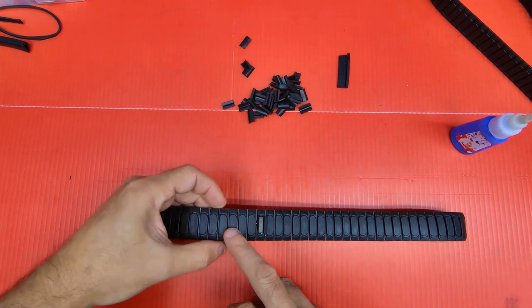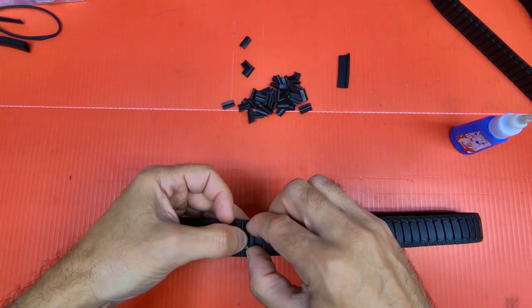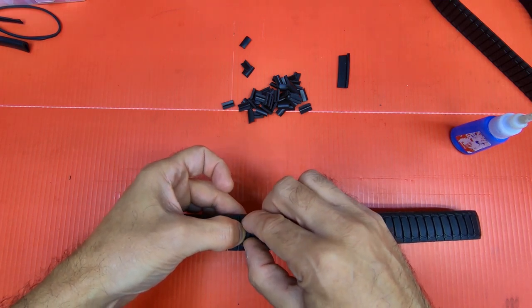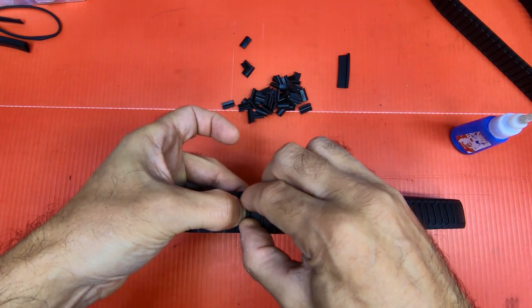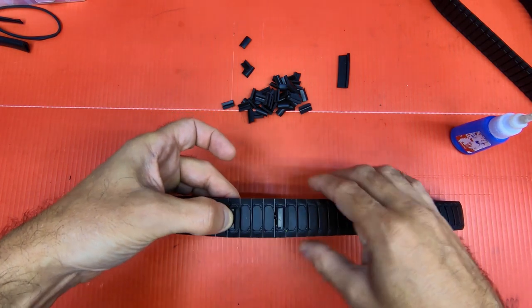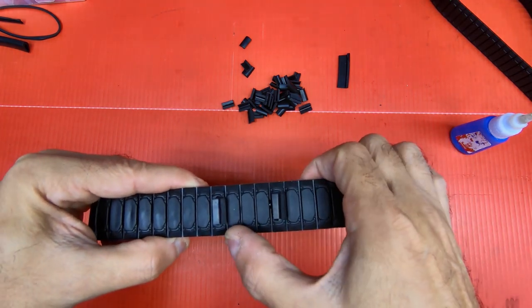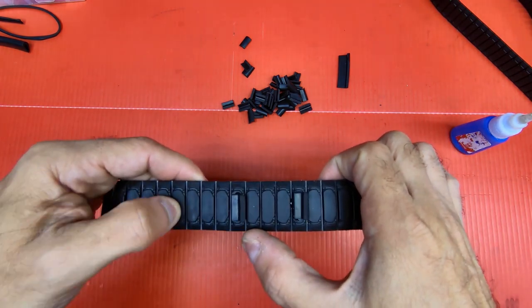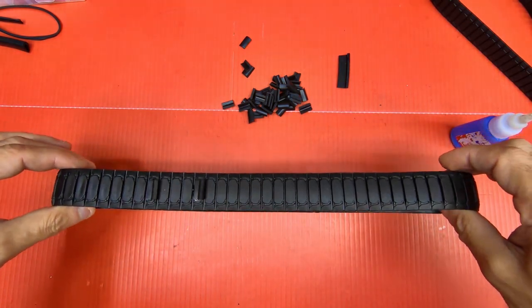Then one, two, three — then you glue another one on here. Hold it on. That should be good. And that's what you want to do: put one on, skip three, put one on, skip three, put one on. I'm going to do the treads and I'll get back to you and show you what they look like.